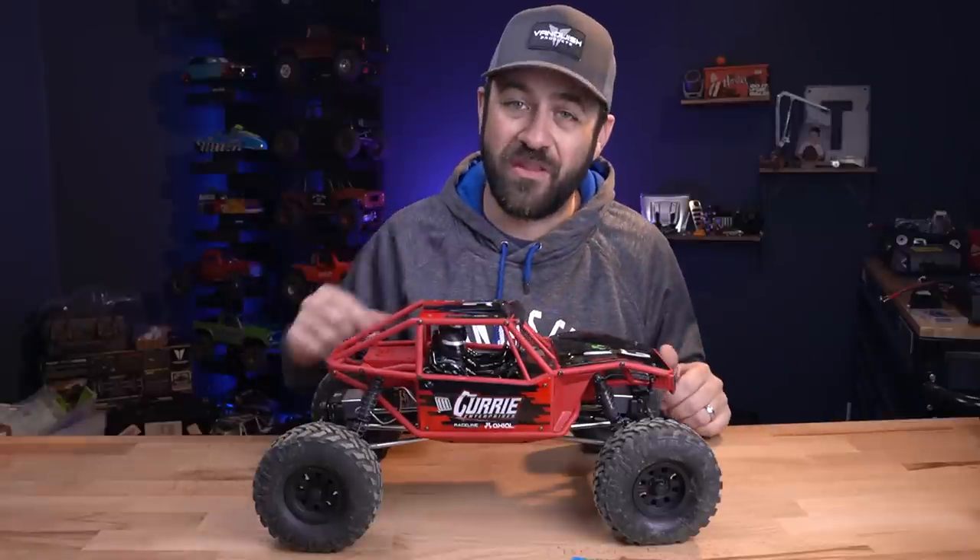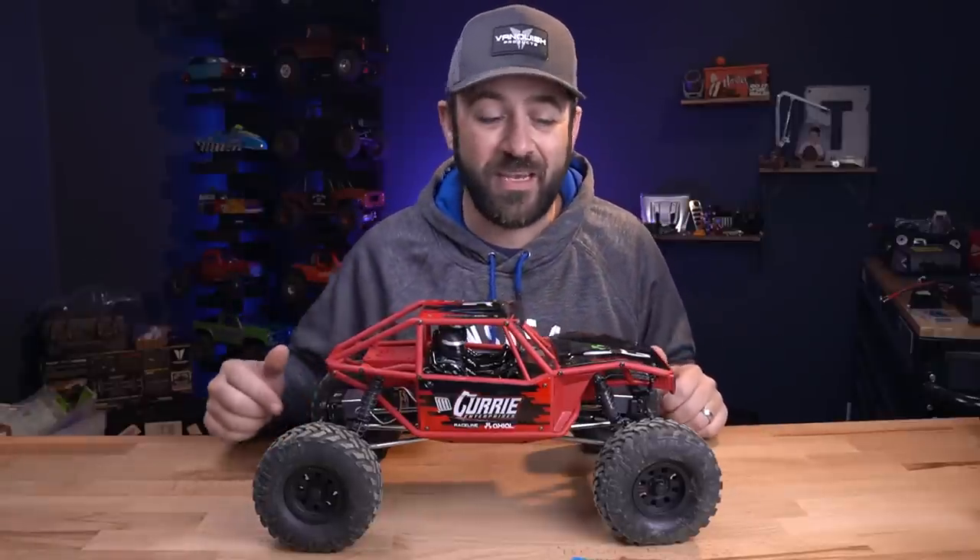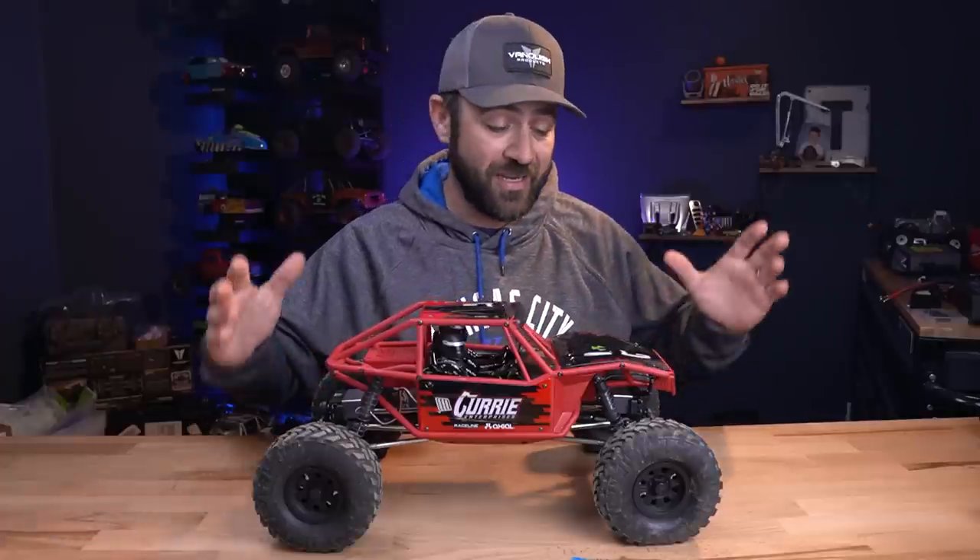If you enjoyed the video, hit the like button, subscribe if you're not already, hit the notification bell so you see the videos as soon as they get uploaded. Thanks again for watching and we'll see you on the next one.